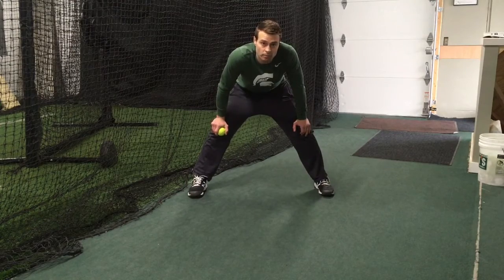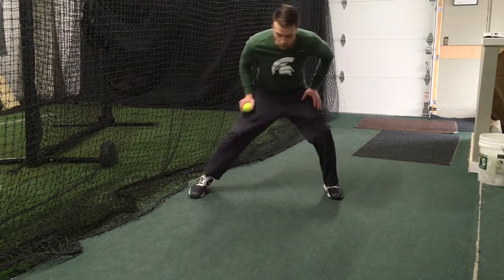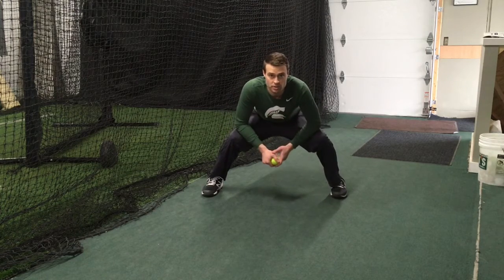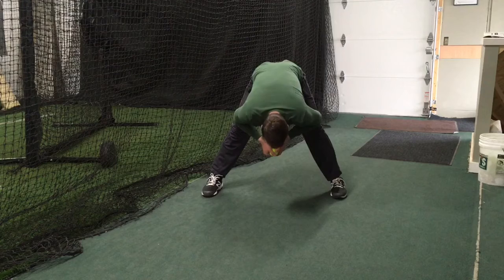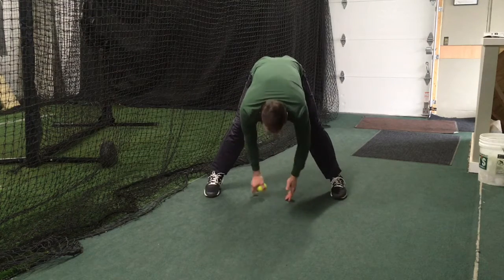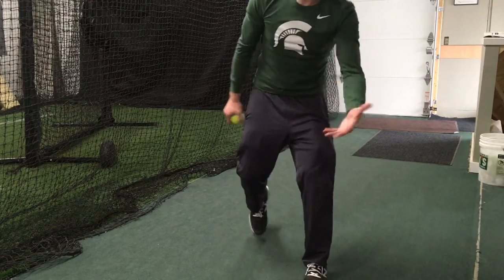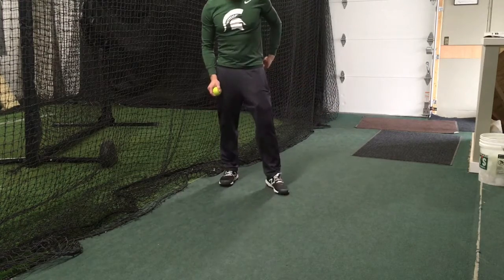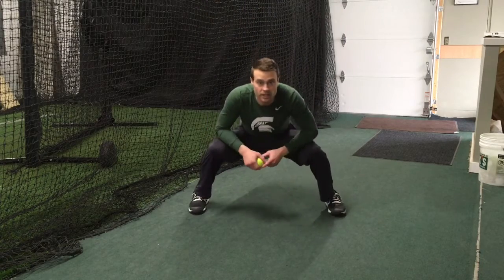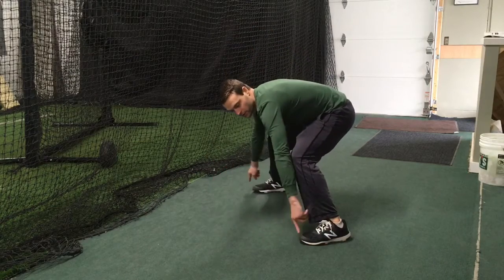For the next phase of our short hop progression we're going to be actually standing in a fielding position. We want to make sure we're getting butt down low, chest up as much as we can — we don't want a high butt and chest over like this. That's not a good position, not good balance. If we're actually fielding a live ground ball like that, we're going to be on our toes and not in a very good position to make a throw. So we're going to get butt down, chest up.